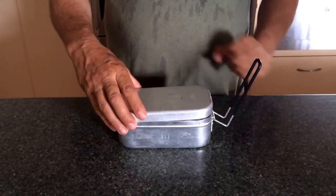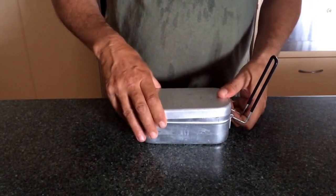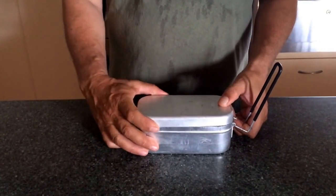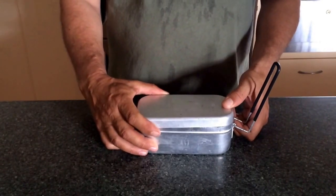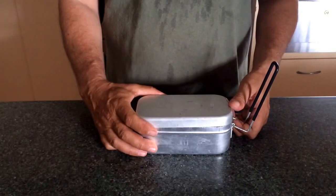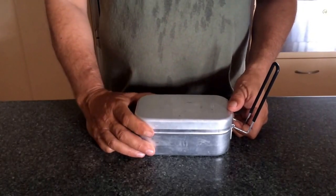G'day guys. This kit here was sent to me by The Next 72 Hours YouTube channel for a review. I was supposed to take it out bush with me and I was going to do an overnighter with it, but due to unforeseen circumstances I just can't do it and I need to send it back to them. So anyway I'm just going to do a bit of a desktop review of it.